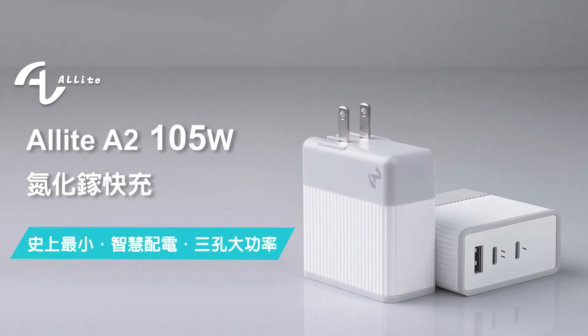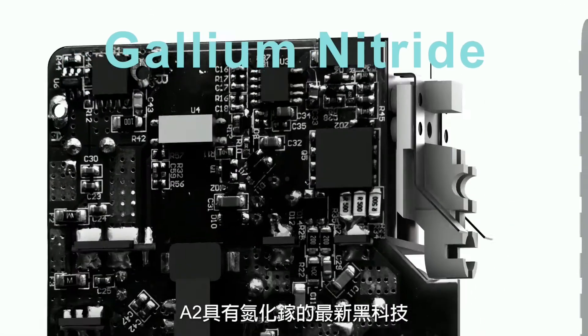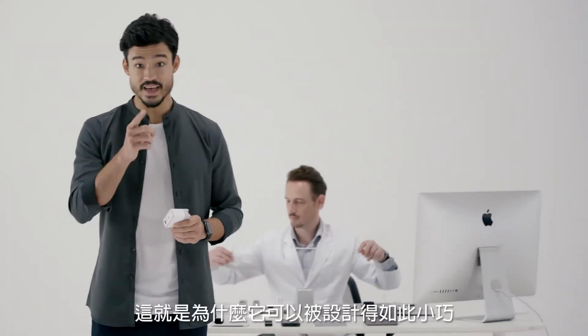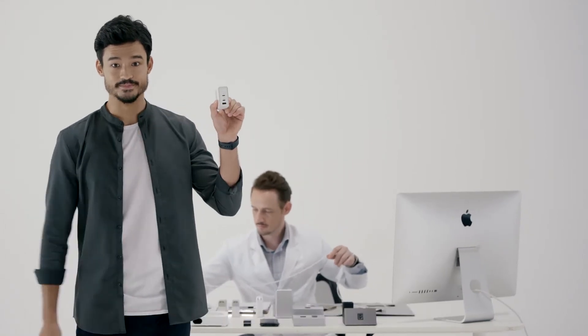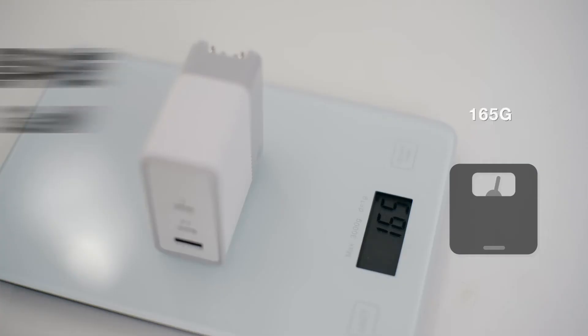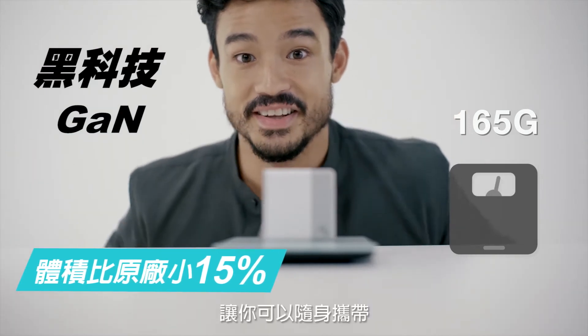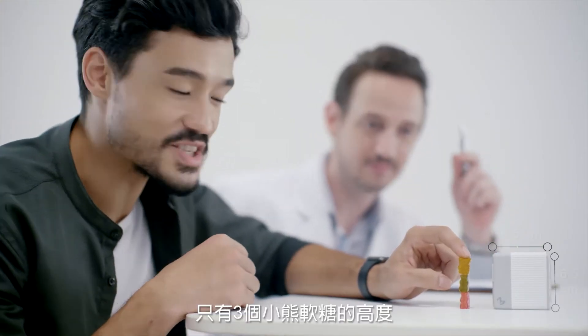Alllight A2. A2 has the latest cooling technology, using gallium nitride. That's how we're able to make it so small. It's only 165 grams. You can go anywhere with it. Look, it's as tall as three gummy bears.